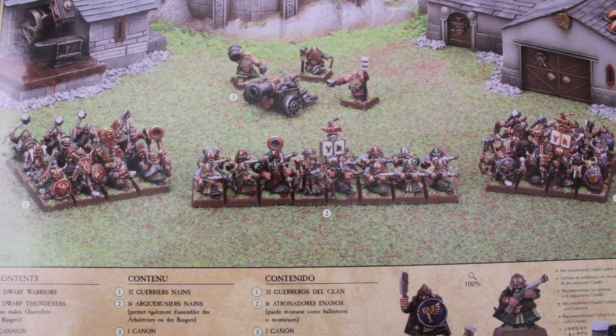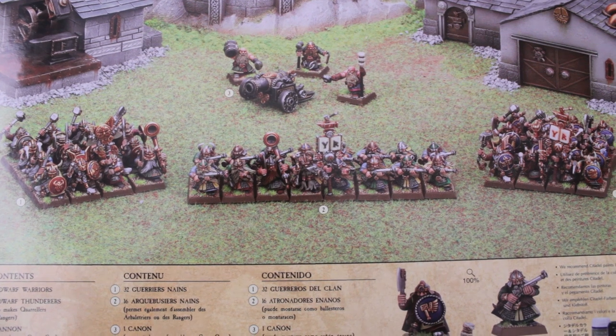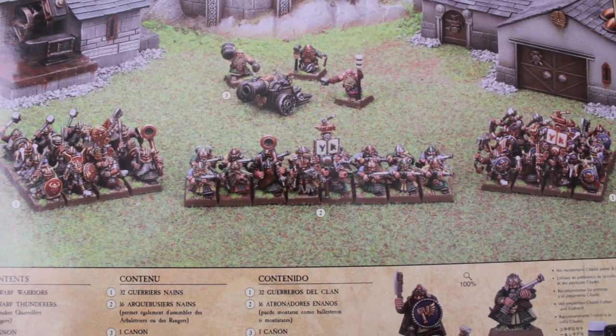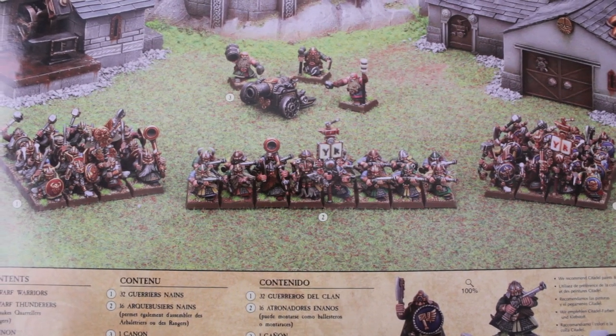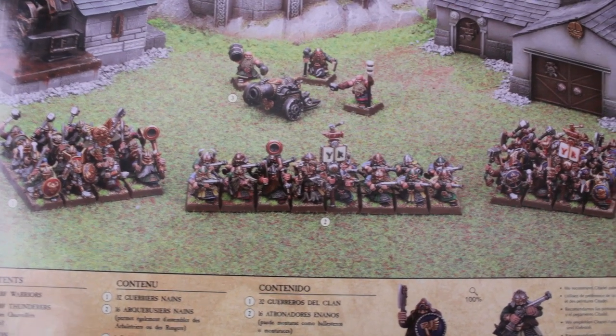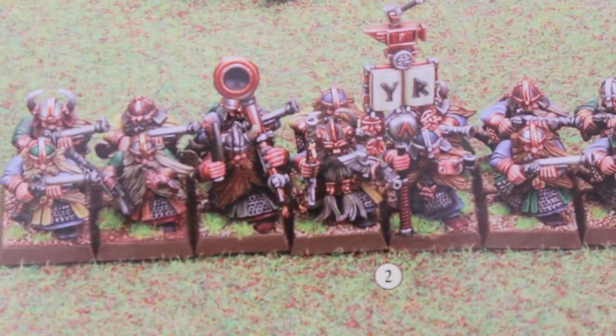I actually got this battalion in a trade from a friend for doing up some work for him. He was like, 'Hey, I got this box of dwarves I'm not really going to use.' So I said okay. And I know I've gotten a couple of PMs about painting up some dwarves, so hopefully this will be good for that.